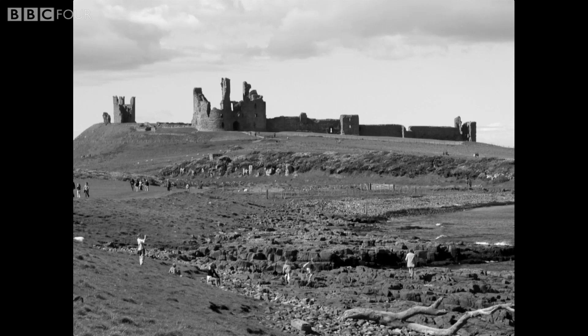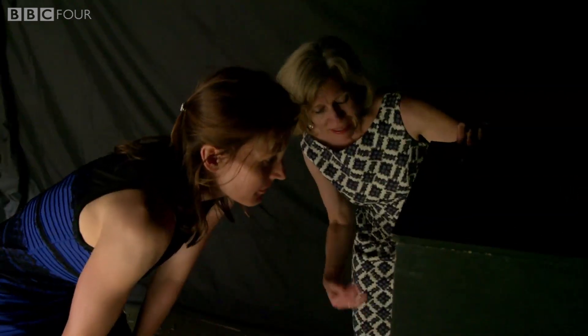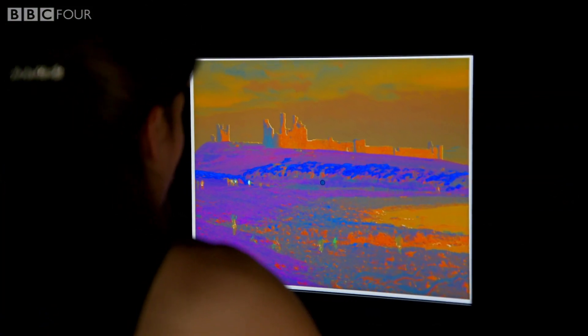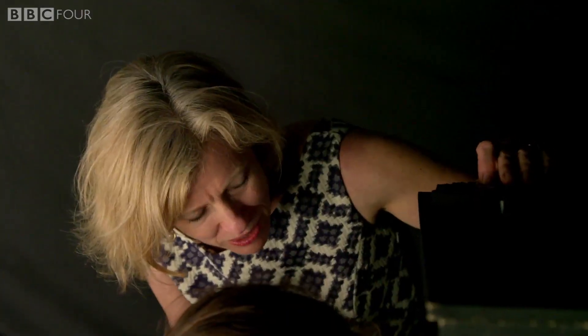This is a black and white picture of Dunstanborough Castle. I'd like to get you to see it in full colour by first adapting to this false colour image. What we're trying to do is adjust the sensitivity of the light receptors in your eye to the different colours in the image.